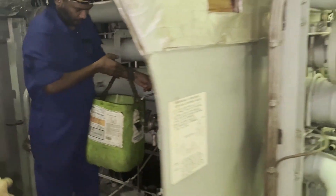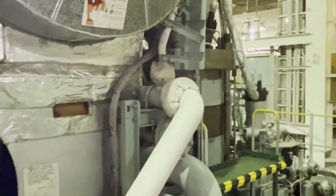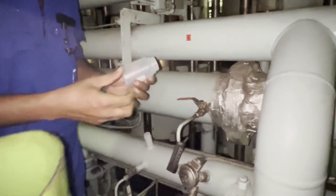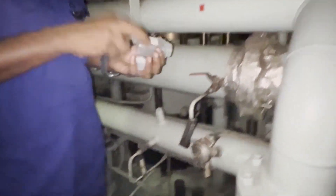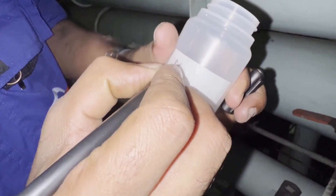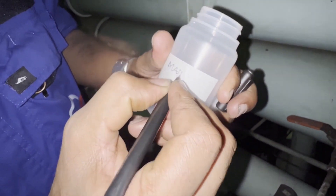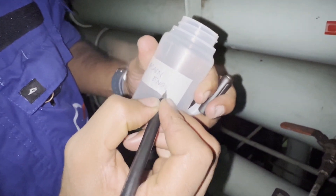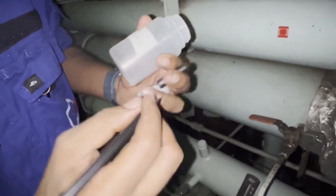Our third engineer is taking the sample and the fourth engineer is assisting him. The sampling point is on the main engine top platform. Once the oil is drained, you can directly use the container to take the oil sample. Before that, you have to write on the label what oil you are taking, in order to avoid confusion between other lube oil samples. This one is written as 'main engine'.